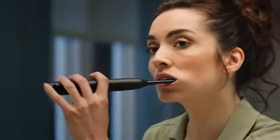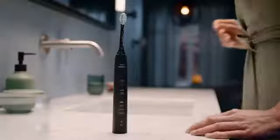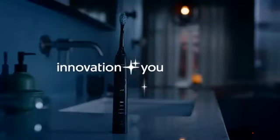Come on over now, come on over now. Each step, each turn, come on over now.